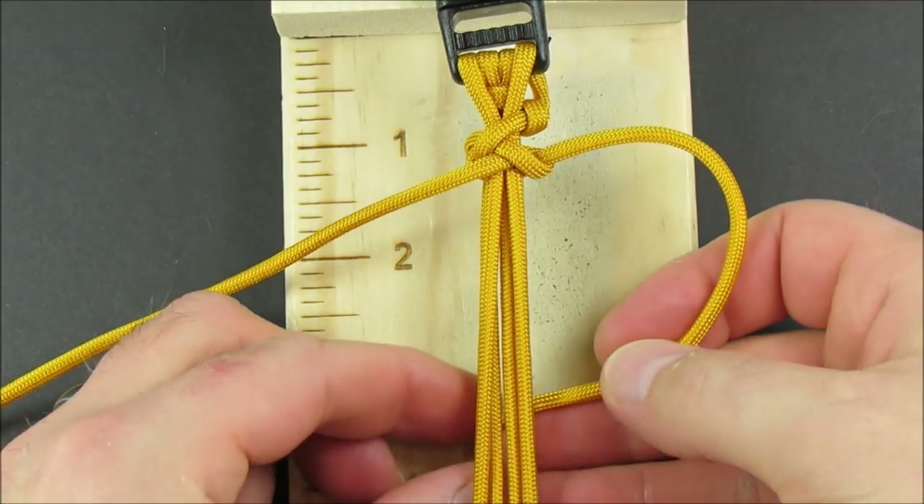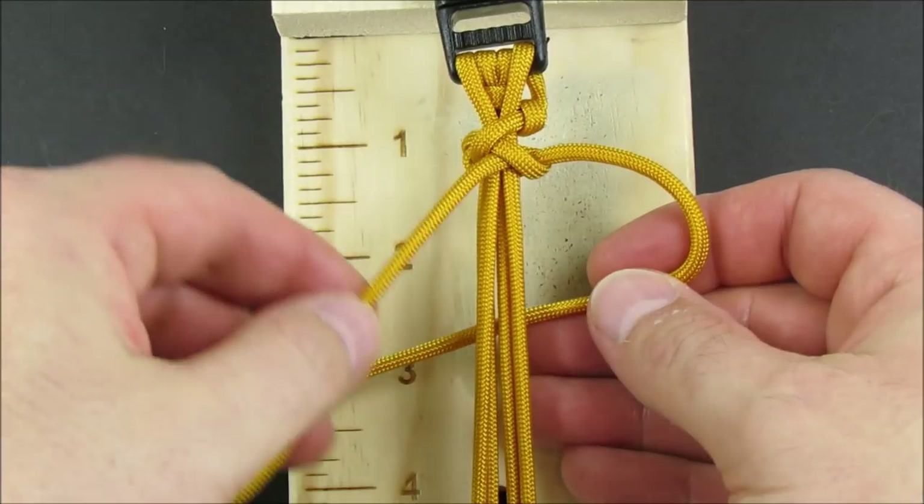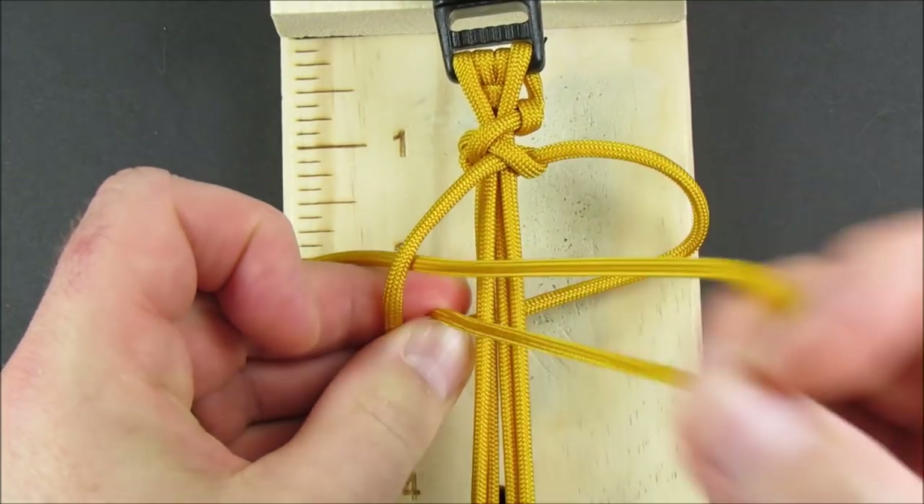Take the right cord, pass it underneath. Take the left cord over, wrap it around, then over the core strands.